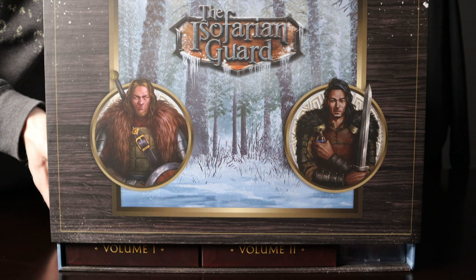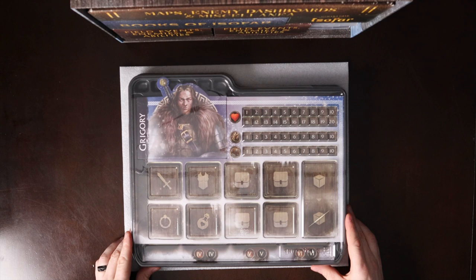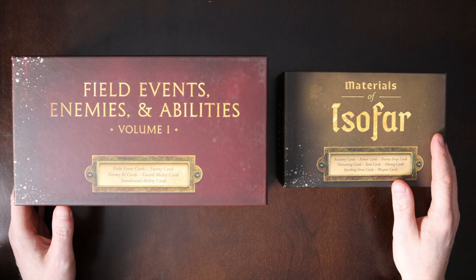Now let's move on to the steps needed to prepare the components before starting the game. This process should take you 30 to 45 minutes. Once this initial setup is complete, setup and teardown of the game only takes 10 to 15 minutes, with the convenience of the game tray system and component boxes.